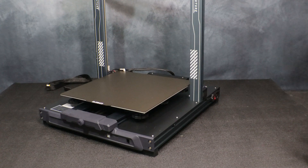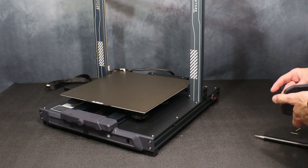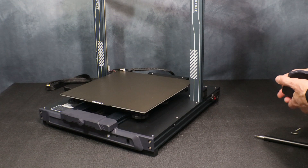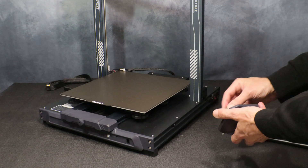Next up we're going to go ahead and attach the magnetic cradle for the touch screen. This just uses three screws and attaches to the front side. Go ahead and attach the connector securely.